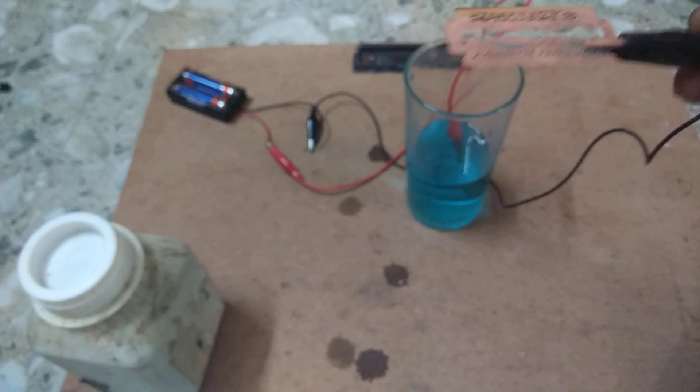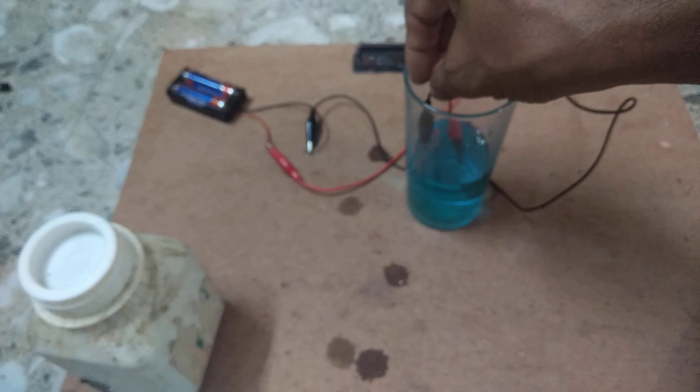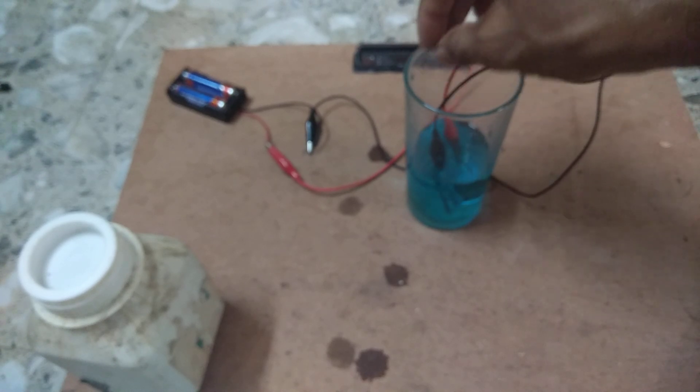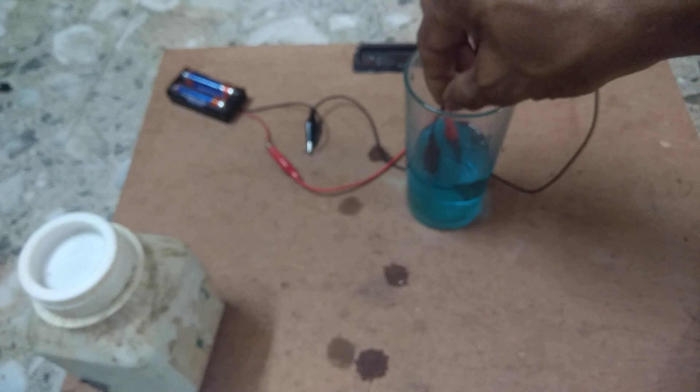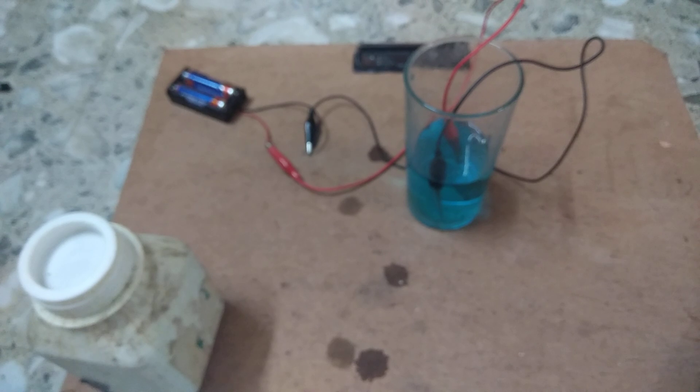The anode dissolves and deposits onto the cathode, but you have to remember there is no change in the concentration of the solution, because the same amount of copper that deposits on the cathode is replenished from the anode going into the solution.